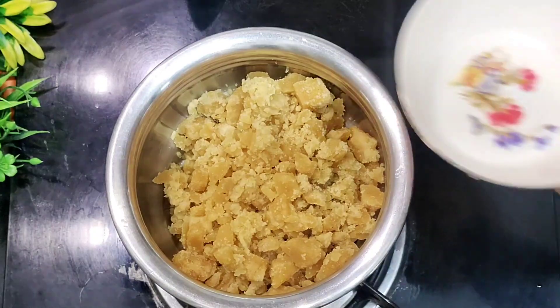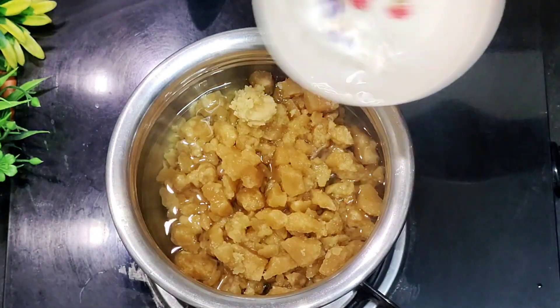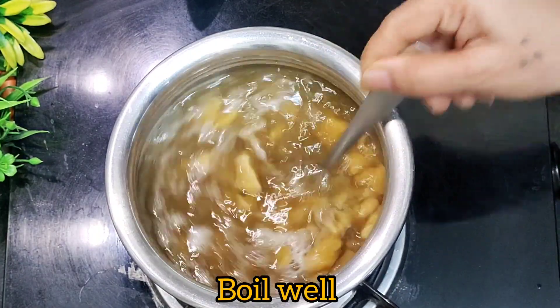Now you can use a sweet starter and try to do a sweet starter — you can start on your pan. I don't need to use the pan. I will start making a pan.